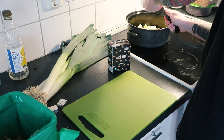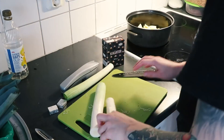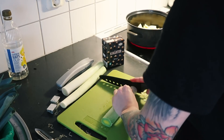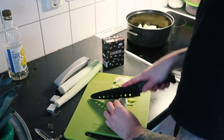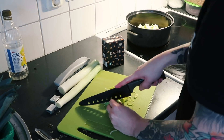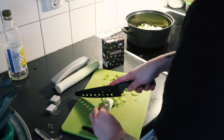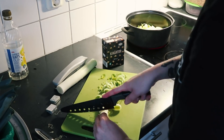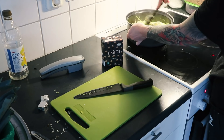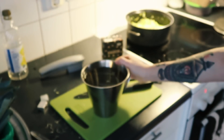So you start by chopping it all up and frying it in some oil, just to kind of soften it up a bit. And once that is done, you add the chickpeas and one liter of water, and then you let it boil until everything is soft and the potatoes are done. I think I left it for like 15 to 20 minutes, and the potatoes were definitely done after that.